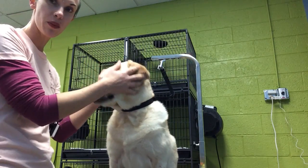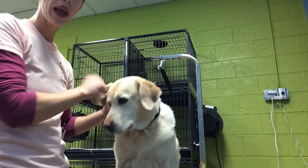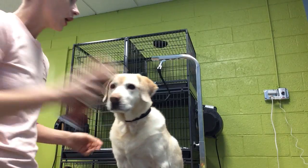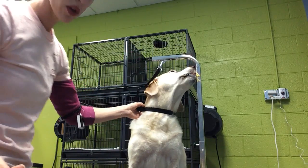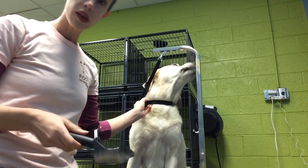We're ready to start brushing Molly out. I'm also going to trim out the pads of her feet and grind her nails down a little bit shorter. I'll show you the tools that I use for a dog with a coat like Molly's. I actually use three different brushes for this type of coat.